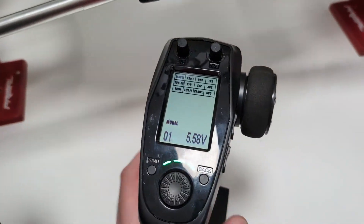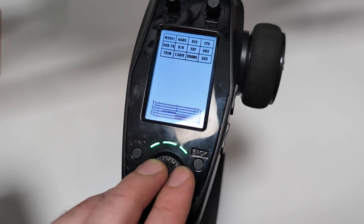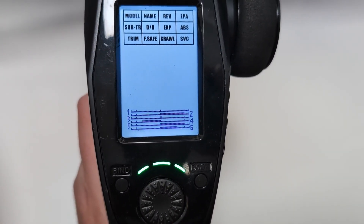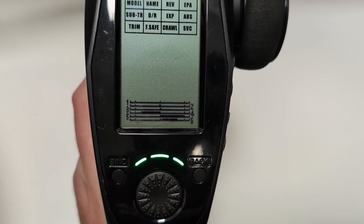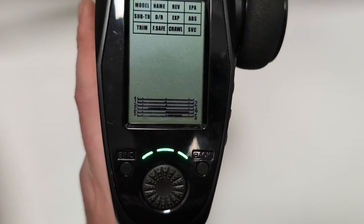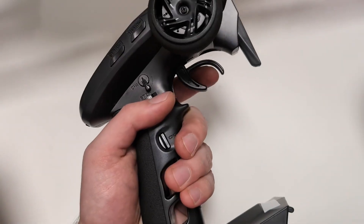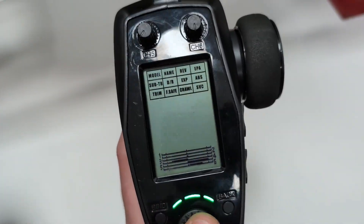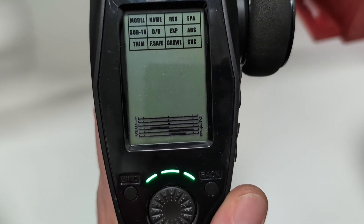A couple things to note when you use this setup: with the remote, you want to make sure channel 2 is working correctly — that's your throttle. You can see it's the second bar on the screen, going full to the right and then full to the left. You want to make sure it goes back to neutral and travels all the way to the right and all the way to the left. If it's not working correctly, refer to the manual and adjust your throttle trim or endpoint settings. Just double check that your throttle is working correctly before you turn the ESC on for the first time.